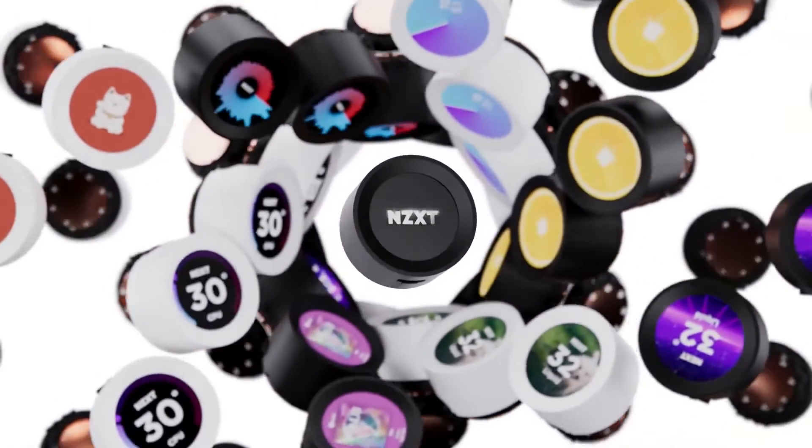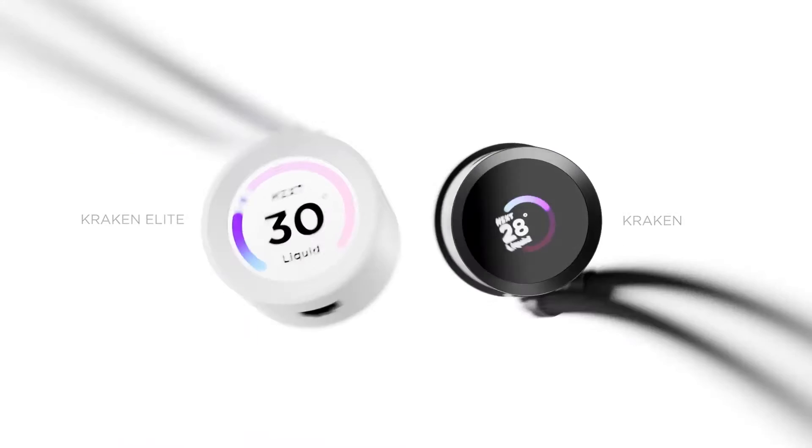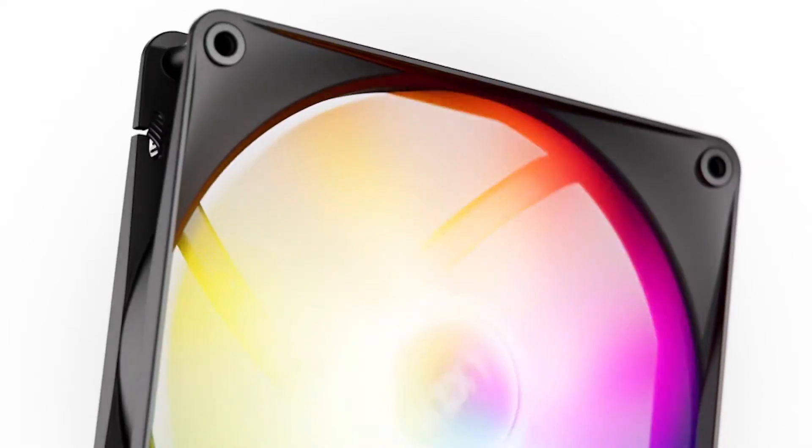The Kraken 280 RGB from NZXT is the latest iteration of their tried-and-trusted lineup that we are all familiar with. Over the past few years, NZXT has garnered a fair share of loyal consumers due to this lineup.